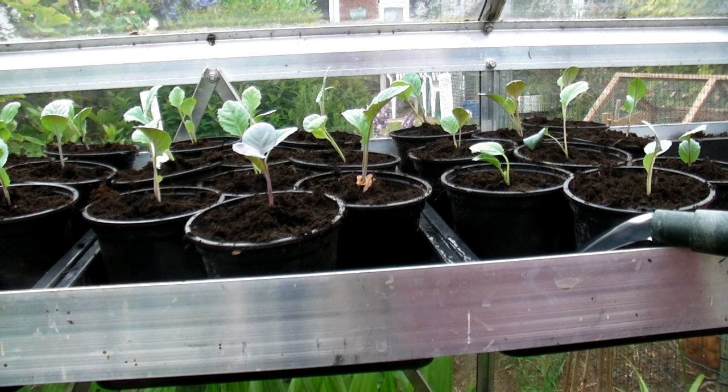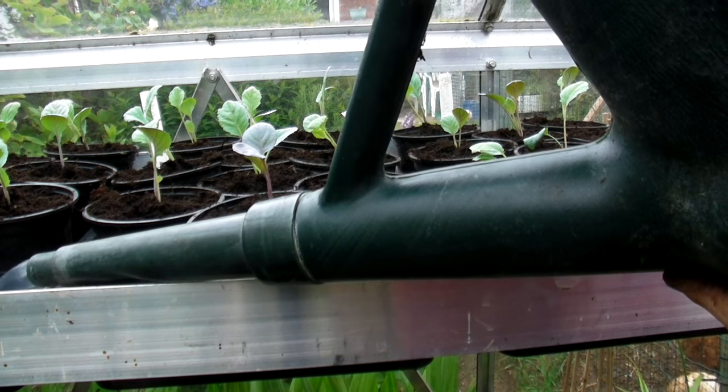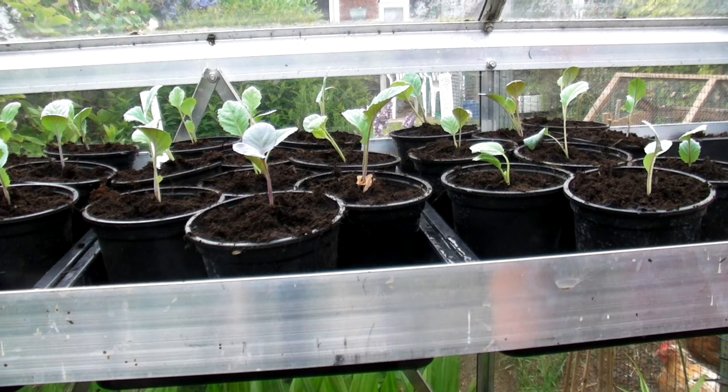So they'll stay in the greenhouse for about another three to four weeks before I put them outside into the big wide world. Most probably the next time I go down to the allotment I'll move these three trays to the allotment greenhouse, because that's where they eventually need to go. I need to put the tomatoes in this greenhouse, so I'll move those down and when they're about six to nine inches tall I will plant them out into the allotment.